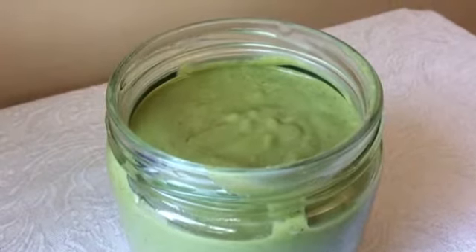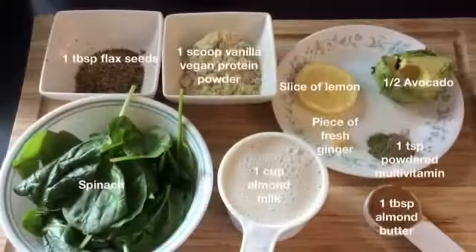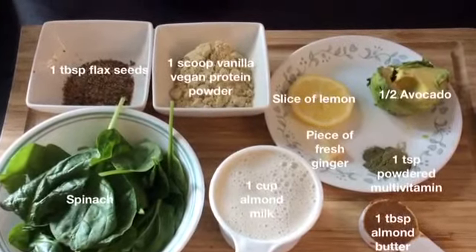Hi everybody, in this video I'll show you guys how to make a low sugar breakfast smoothie. This smoothie tastes great, so these are the ingredients we'll be using.